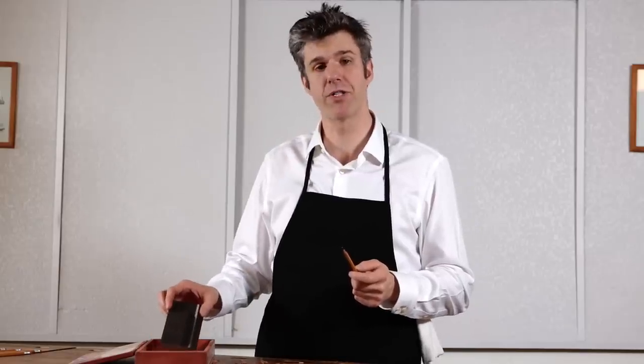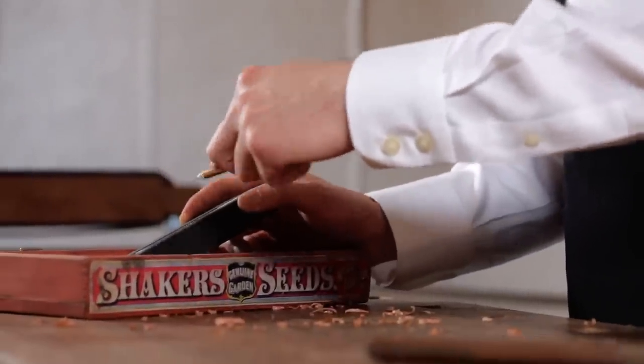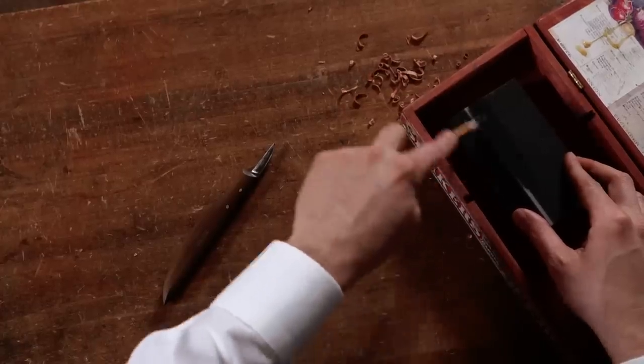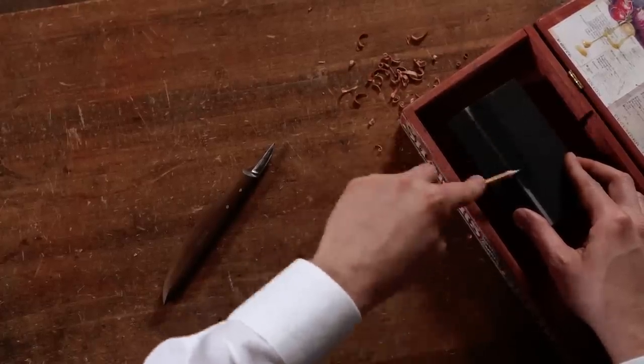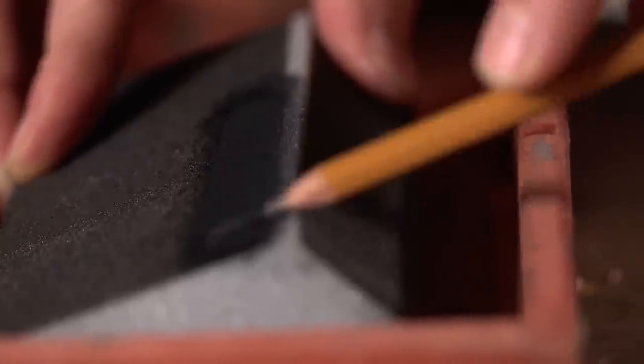We reach now for our sanding block or our high-grit sandpaper — any fine abrasive surface — to make the iconic pencil point shape with our graphite. You take your pencil in your dominant hand and just begin rubbing it against your abrasive surface and rotating it as you rub.